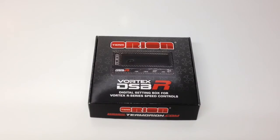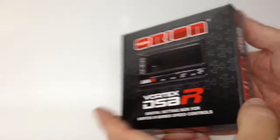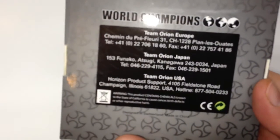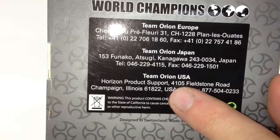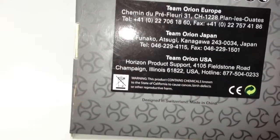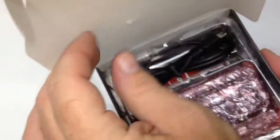Let's look at what you get inside the box. The box — nice Orion box, they did a good job with all of this. It has pretty much all the same stuff all around, and they have some of their information here for Team Orion in Europe. They're pretty big in Europe and also Japan, and then US right down here on the bottom. So Horizon product support, and they also have a hotline here if you have any issues.